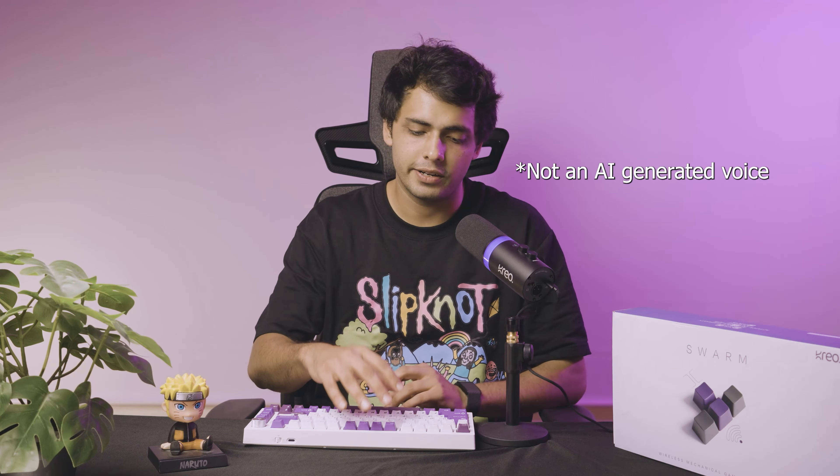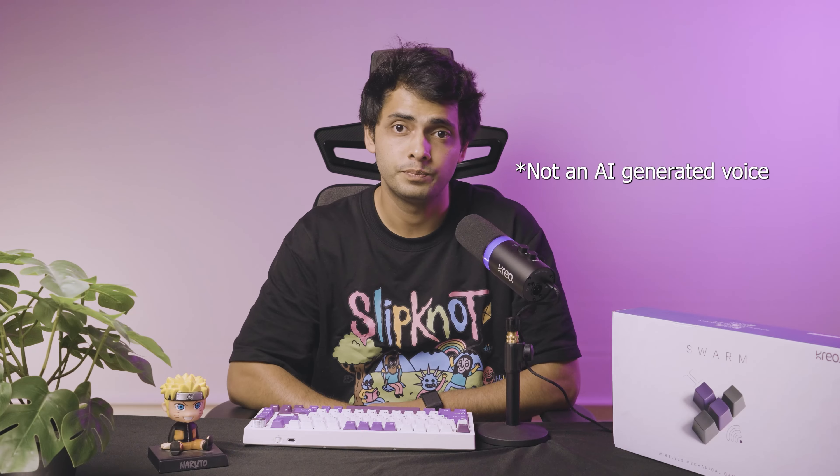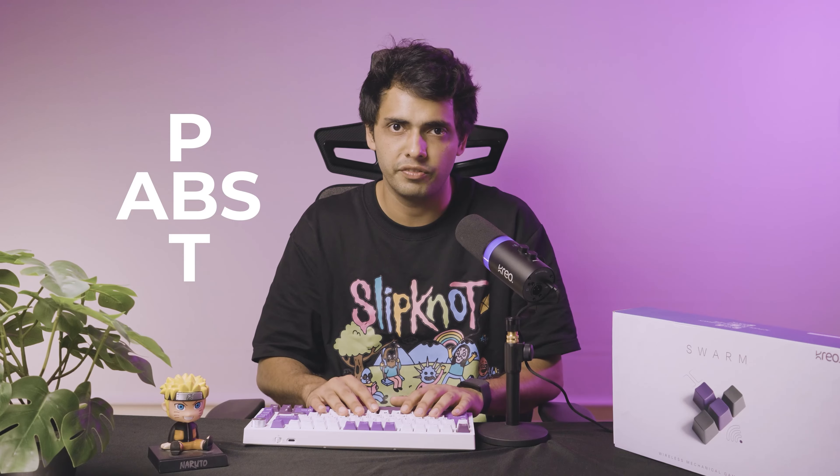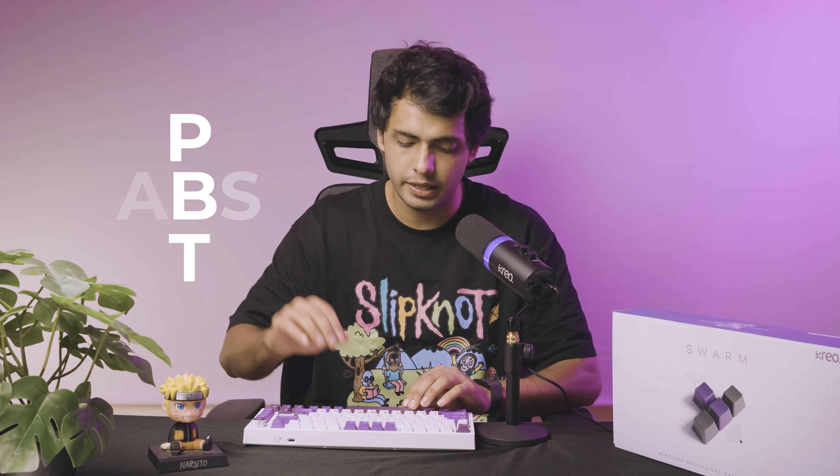Obviously it costs a bit more, but we couldn't say no. The other more premium part I want to talk about is when we had to decide what type of keycaps to go for. We had a choice between ABS or PBT — two different types of plastic grading. Both give a different experience in terms of texture and feel. PBT, which we used in Swarm, is a lot more premium. The plastic quality on its own is a lot smoother and it has better sound absorption and better sound quality as well.